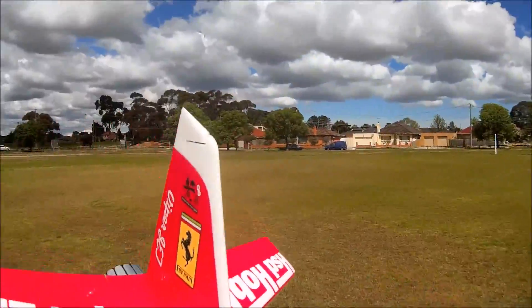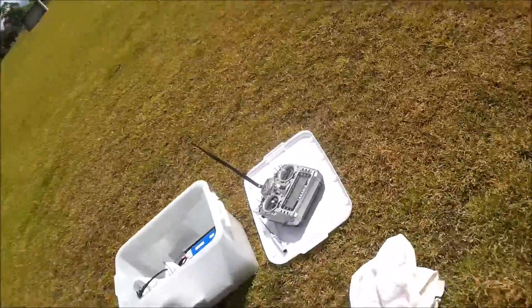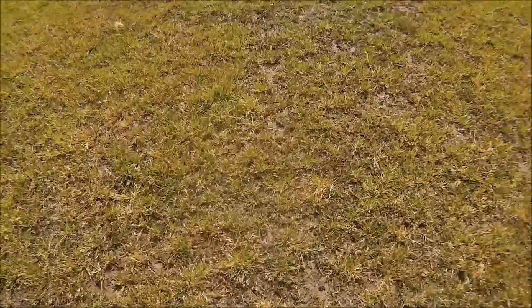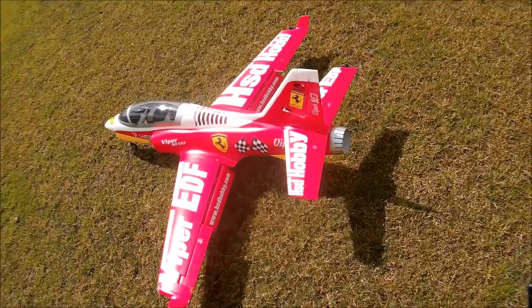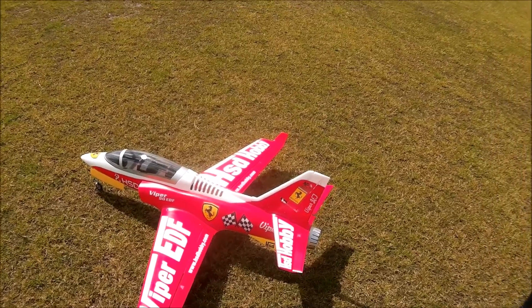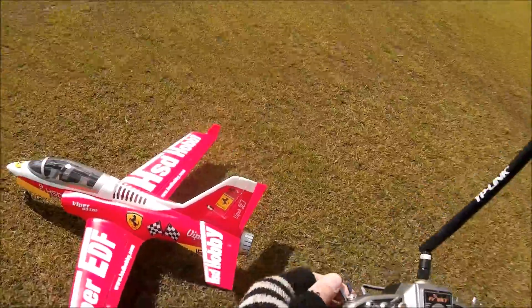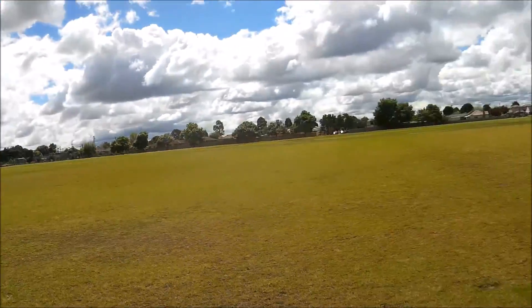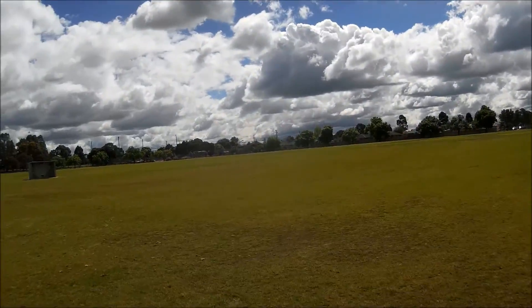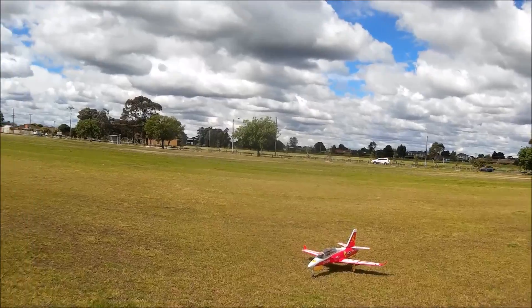We'll bring the gear down and start somewhere about here. They have split flaps, which is a neat little thing. All digital metal gear servos — everything seems good about it. You can still hear the buzzing. We're ready for the Viper jet to fly. The sun's not in a very nice spot but it's all right. We'll use low flaps to take off just to give it a bit more lift.